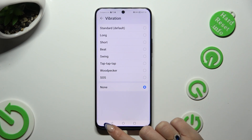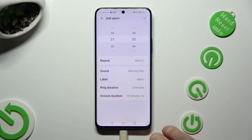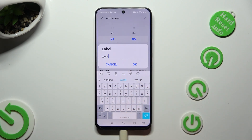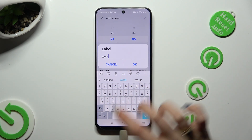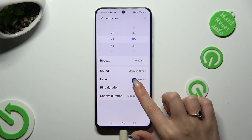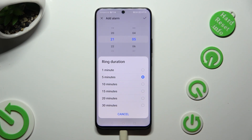Wherever you decide, go back and click on label. Label your alarm however you wish to, if you wish to, and hit OK. Then tap on ring duration and decide how many minutes your alarm will ring.